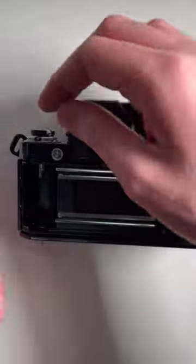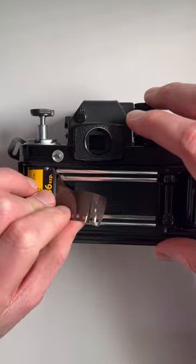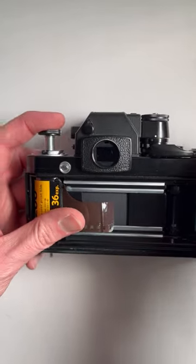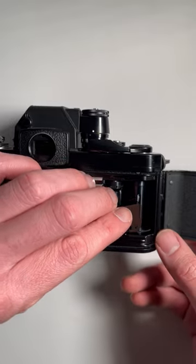Very similar to most other 35mm cameras, this will pull up which then gives you space to put in the film. The film drops in — drop that in place — and we're going to push this down to make sure the film's in the right place. Then we're going to pull this across and tuck it into one of these slots.